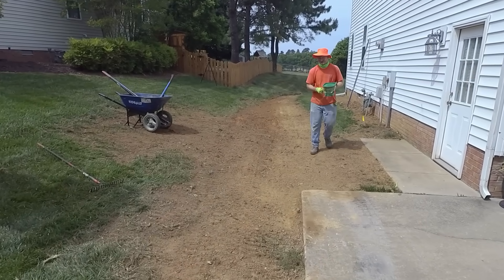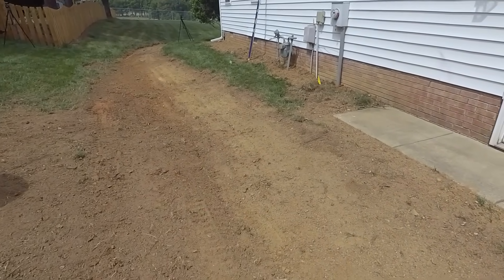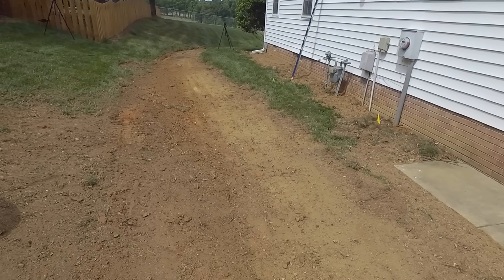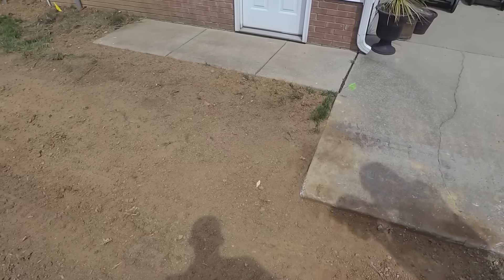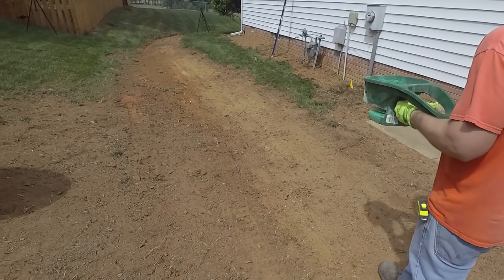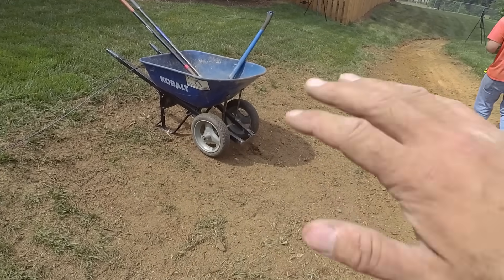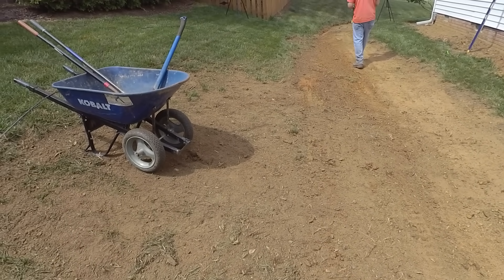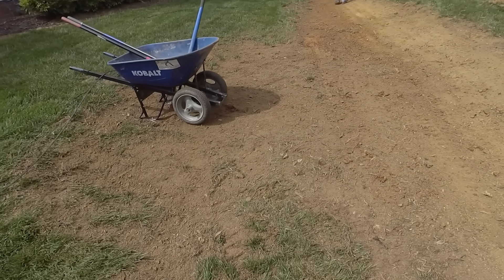We are finished with this job. We got our swale cut — it was quite tricky to get a continuous fall across here because it's pretty flat, but the main thing is this water now has a place to escape to, so we should be in really good shape. We brought some of the dirt over here and feathered out where this stump was, got the wood chips taken up and out of there because they'll just decay and cave in. The homeowner is pretty happy — we should be in really good shape.